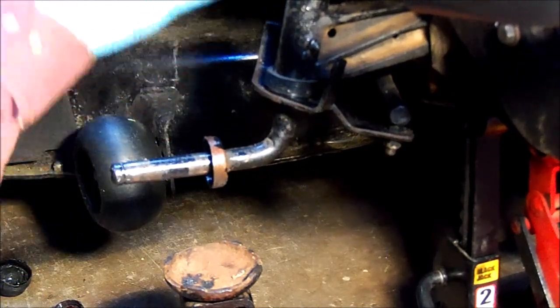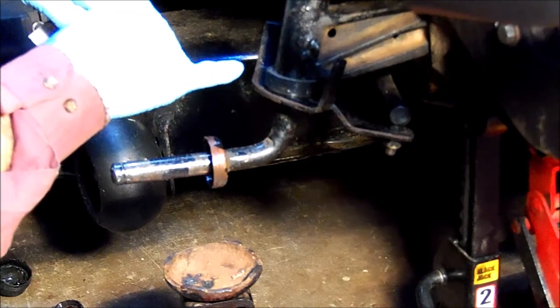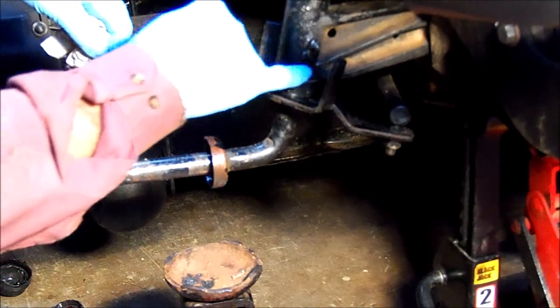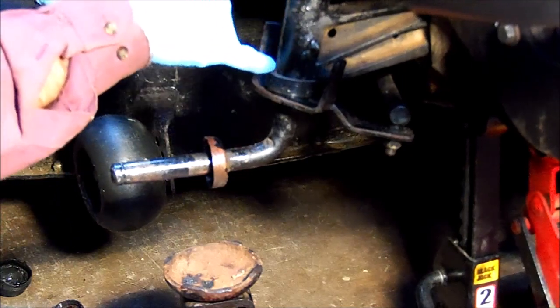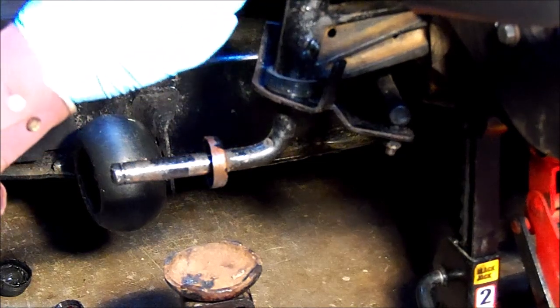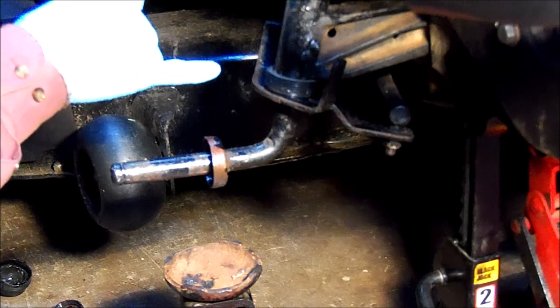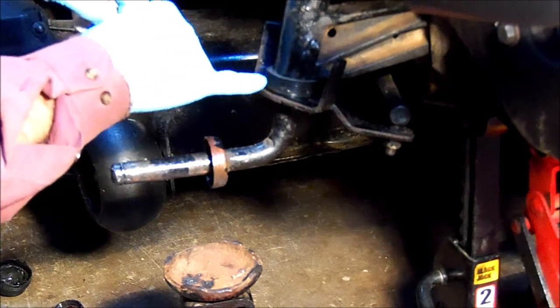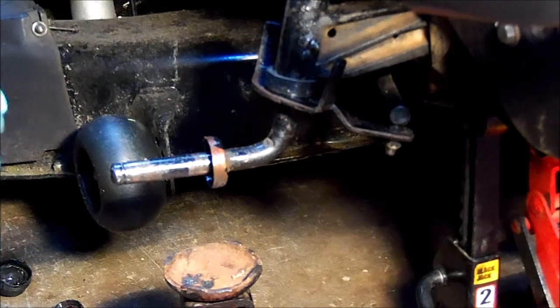Now, what I'm going to do once it's back down on the ground is take some liquid tape and coat the upper section of this to seal it, to keep water and dirt out of that bearing. Just my opinion — if you decide to try something like this and you don't put some kind of shield on it, I think that bearing is going to get destroyed real quick.